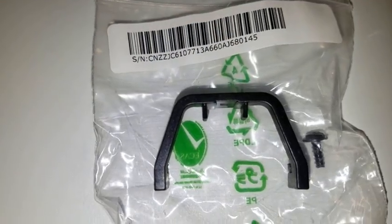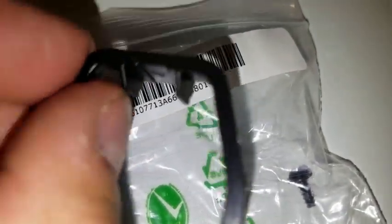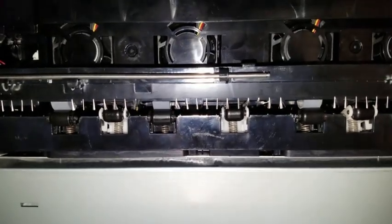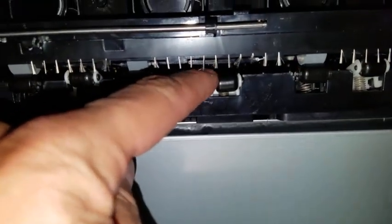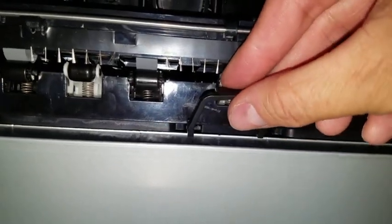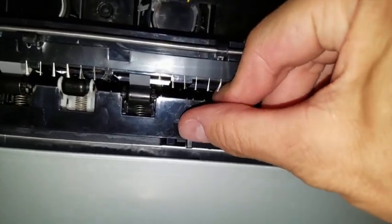Next, we will need to install the small black bracket. Remove it from the bag that contains the small black bracket and the small black screw. Keep the black screw aside as we will use that in a moment. The small bracket will be installed on the lower set of rollers at the back of the machine. The first step is to push down the roller that's in the middle. The hooks of the bracket will face the back of the machine.